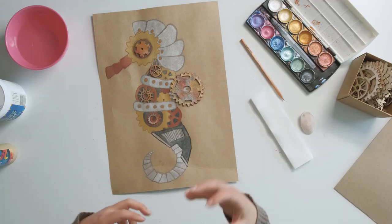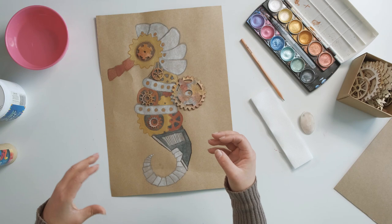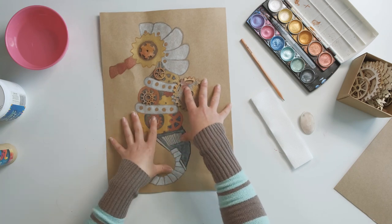If you're not quite sure what steampunk is, it's a really cool fantasy kind of style which incorporates aesthetics from steam powered machinery. So you can see cogs and gears — all the machinery and mechanisms are visible. We're going to start by drawing the silhouette of our seahorse and then incorporating those aesthetics of the cogs and gears into that silhouette. I'm using my seahorse as an example, but you can go through the same process using any kind of animal or any kind of silhouette you like.